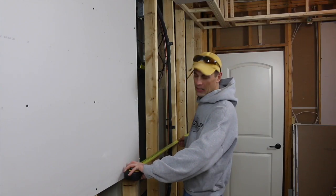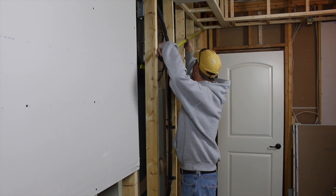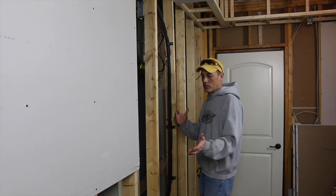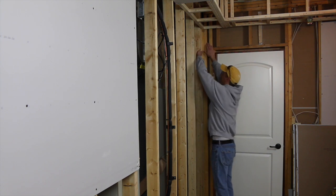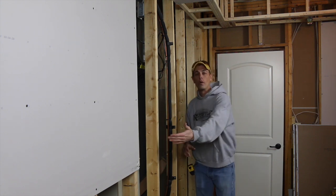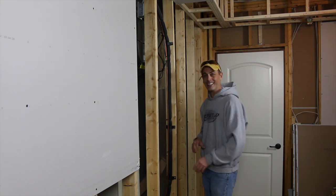I'm getting a measurement here from my wall for my next piece — I'm getting 82 inches at the bottom of the sheet and 82 and a quarter at the top. It's just the way it is; I didn't frame the place. What I want to do is use the smallest measurement, which is 82 inches. But I also need to consider that I have sheetrock coming in on both walls, and the thickness is half an inch. So I know I have half an inch of play that you'll never see, and I can keep it nice and tight. I'll go with about 81 and 7/8 — just a little bit under because I'm hanging this by myself.